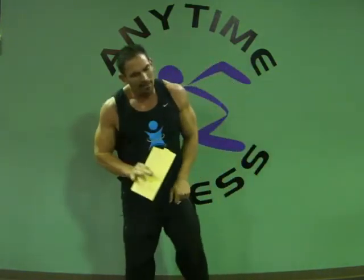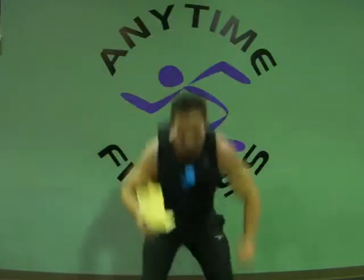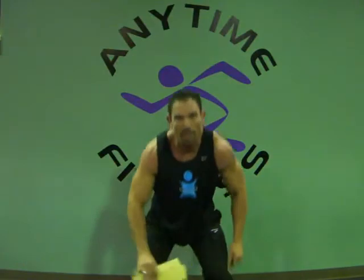Squat to jump — you squat and then jump. You hold the squat, that's what it is. And side to side — we've done this one. You're just side to side.